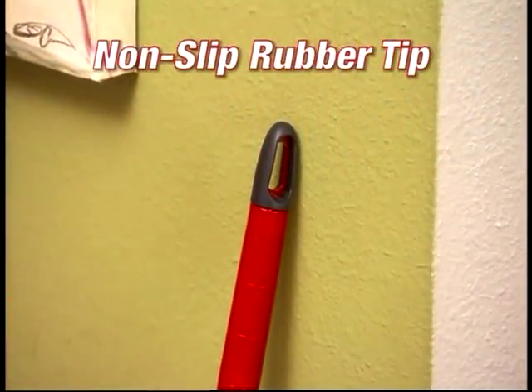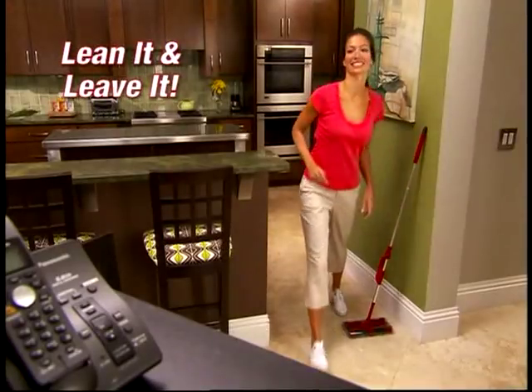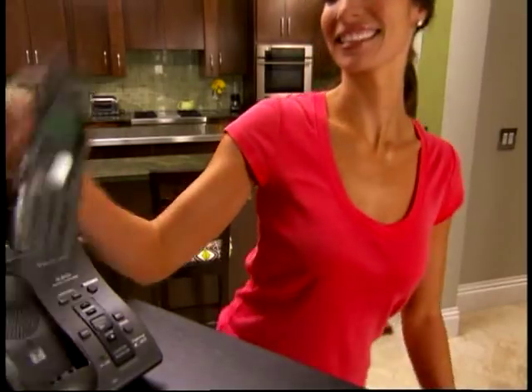The G2 also features the non-slip rubber tip. Other handles fall to the ground if you lean them against a wall, but with the G2, you can lean it and leave it. It won't slip, and it doesn't scratch.